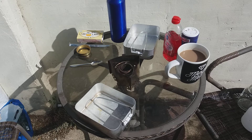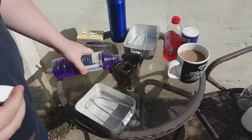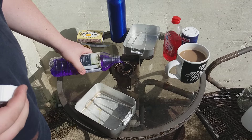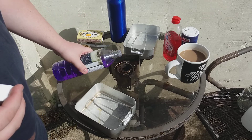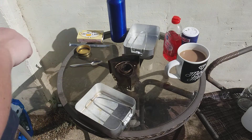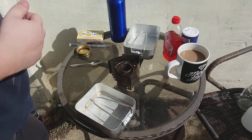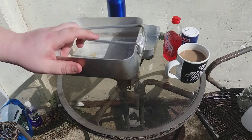I'm just going to fill the burner up again for the third time. Again, I'm only going to fill it about halfway rather than all the way.